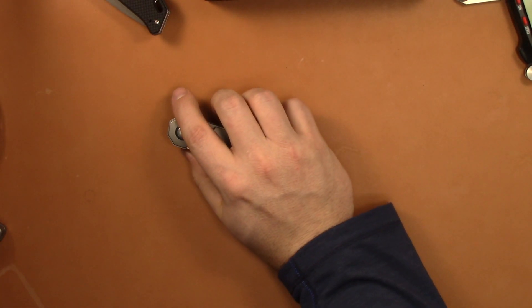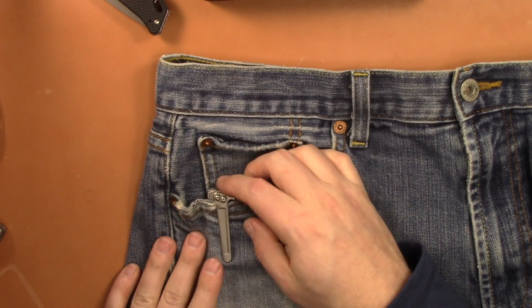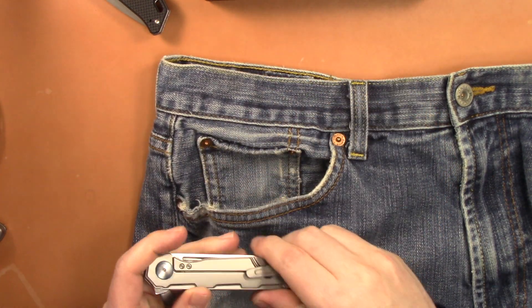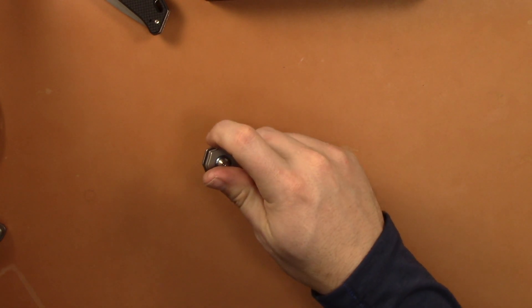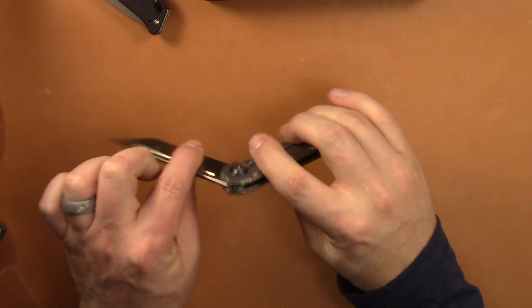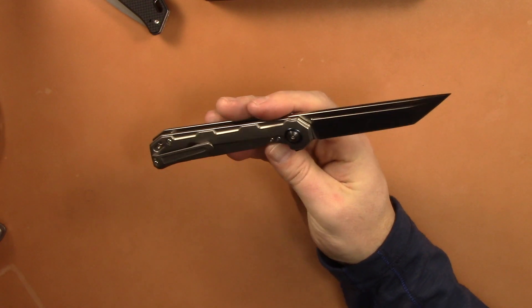How does it carry? It carries very nicely. This clip is really nice — I hope Kizer uses it on more knives. It's pretty much deep carry, aesthetically pleasing, a nice looking clip with a good spring and not too tight. Honestly, one of the best pocket clips I've found on a folding knife. One thing I'd tell them to change is add some jimping on the flipper tab or lighten up the detent, because you're naturally going to put pressure on the lock bar given the slimness of the knife.